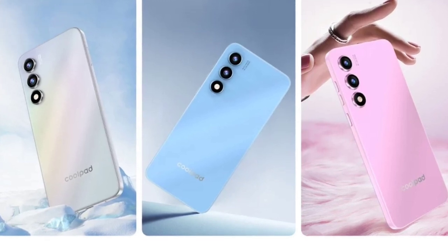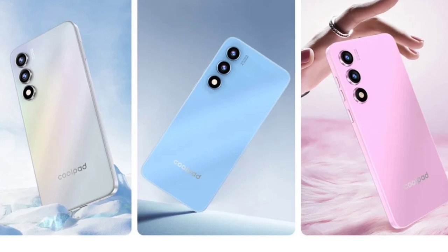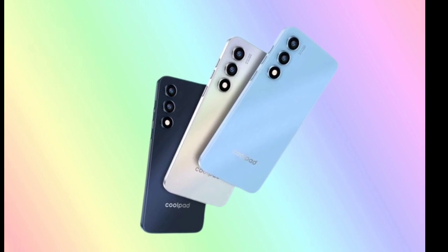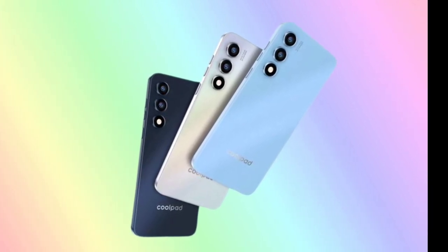Coolpad Grandview 50 Lite specifications. The smartphone sports a 6.56-inch waterdrop display with a resolution of 1612x720 pixels, which should offer a satisfactory visual experience for users, particularly those who are accustomed to standard-definition screens.